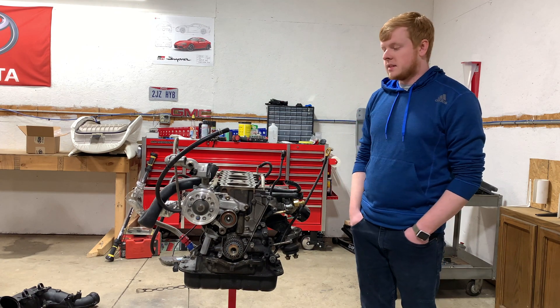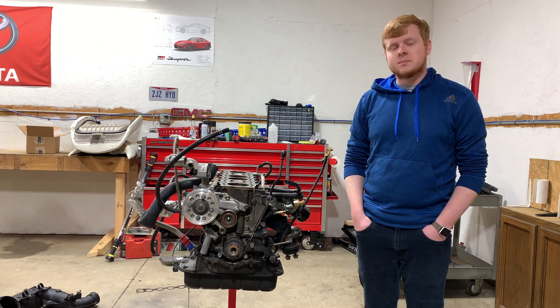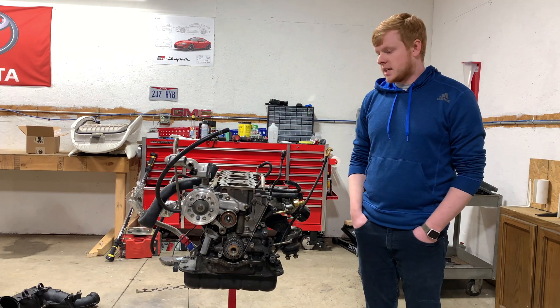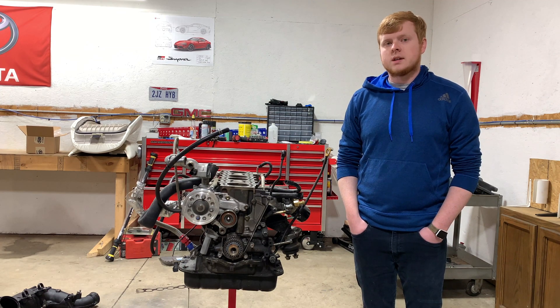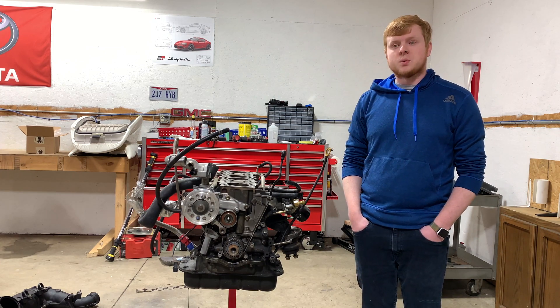As you can see, the head is currently missing. It's been at the machine shop getting cleaned up, got shimless buckets, springs and retainers, and cams installed. This engine was actually in my Lexus IS300 for about a year, making close to 500 wheel horsepower on an eBay turbo. This will now be going into my Supra.